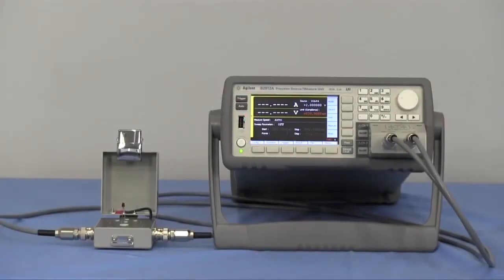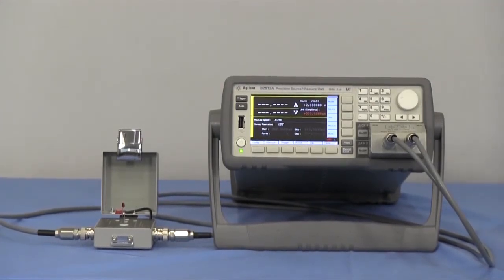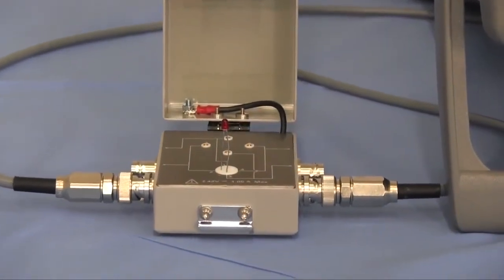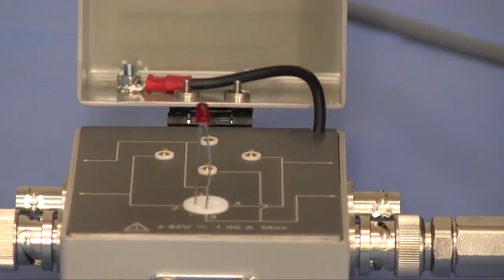Now let's demonstrate LED measurement using an SMU. Here is the Agilent B2900A Precision Source Measure Unit. It is a single or dual-channel benchtop SMU with a large display, and it's very convenient for simple device characterization. The tested LED is mounted on a test fixture, which is connected to the B2900A SMU via triaxial cables.